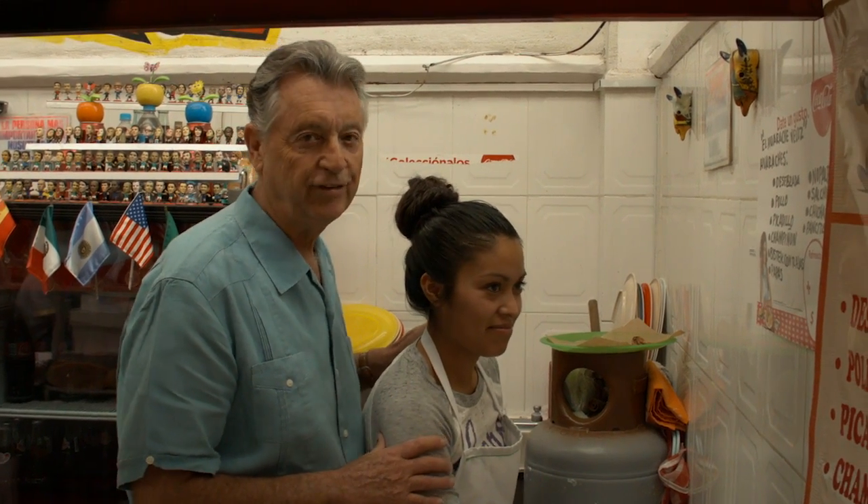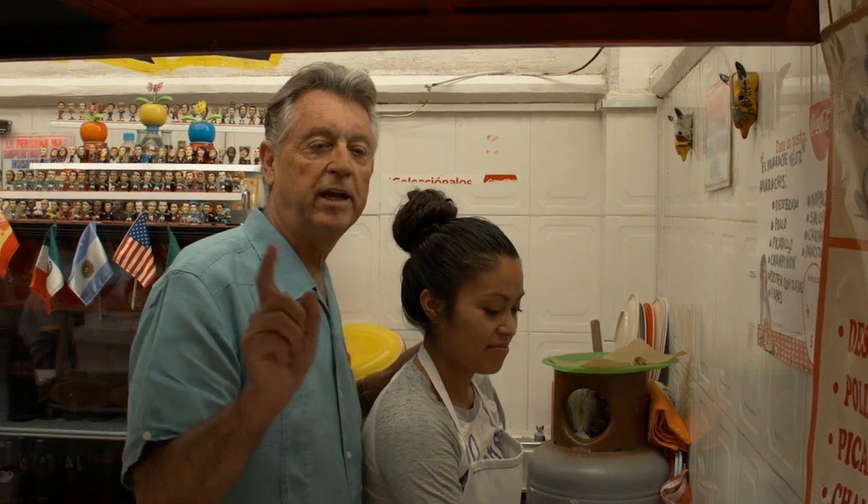I'm here with my amiga Beatriz and we're going to teach you guys how to make a huarache, which is a sandal.